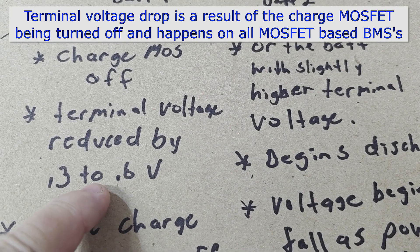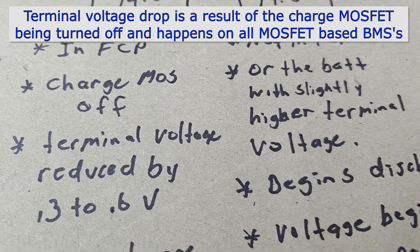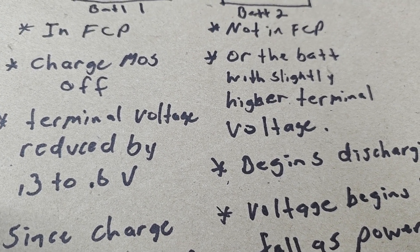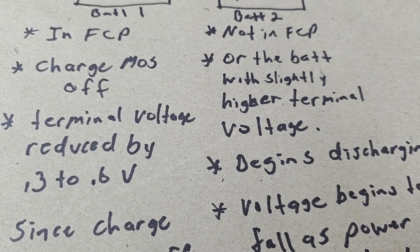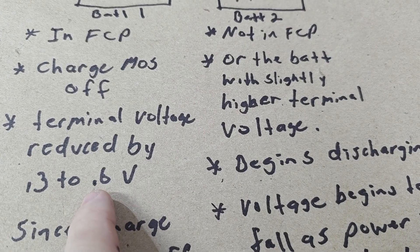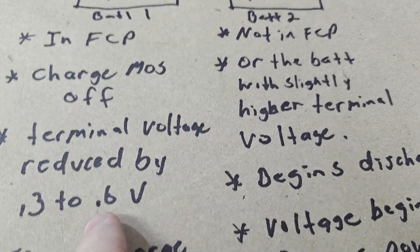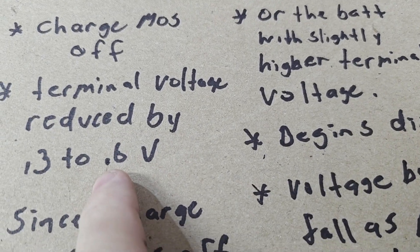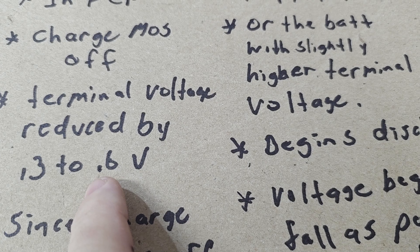When that happens, to keep it simple, let's say battery one is in full charge protection and battery two is not. The terminal voltage of battery one will be reduced by 0.3 to 0.6 volts — some say as much as 0.7. I've mainly observed about 0.4 to 0.5 volts typically. I don't know if that goes by size or how many MOSFETs are on the board.